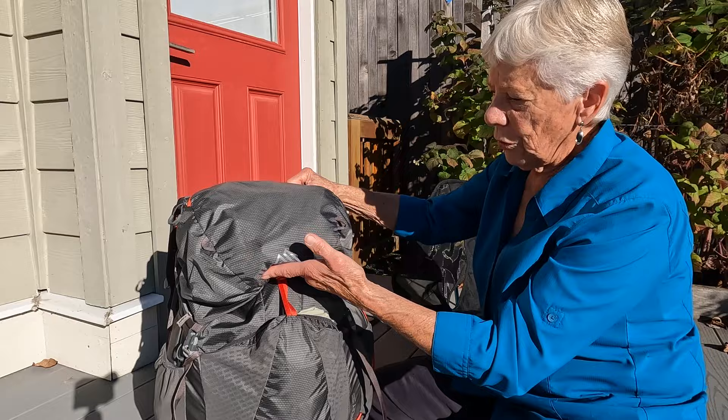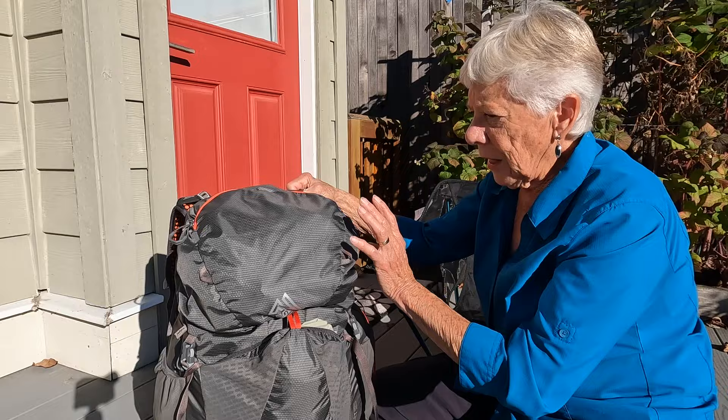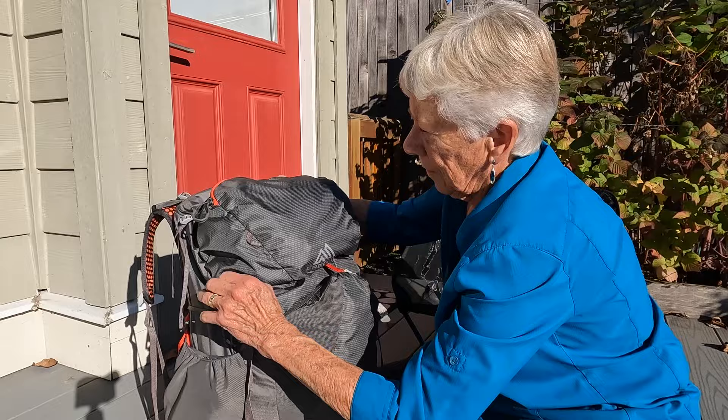At the top you have a removable pocket. This pocket can come completely off, and there's a small cover that you can put over the top to keep rain out. I like that as an option — nice little clips.